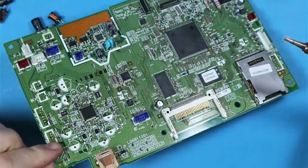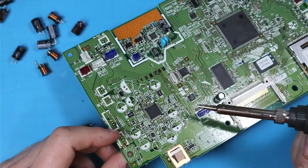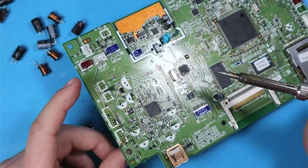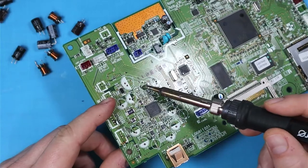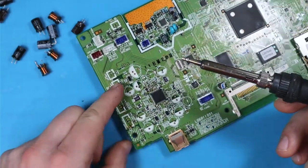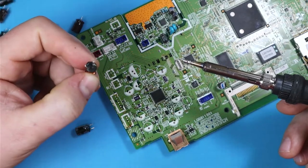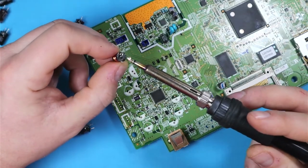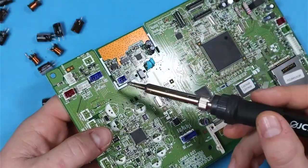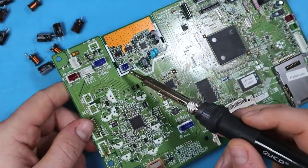Not much remaining here in terms of through-hole components. We can see that some of the legs are still remaining on the inductors. It seems we've pulled them out of the plastic — that's no big deal. Let's try and remove some of these connectors.